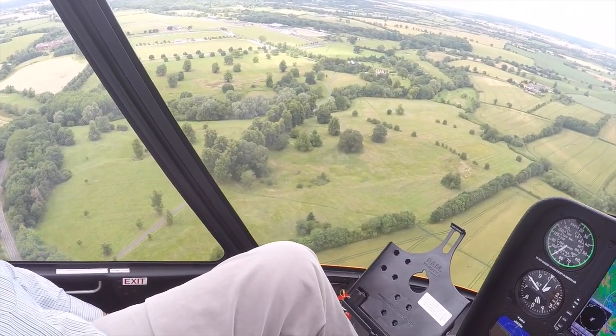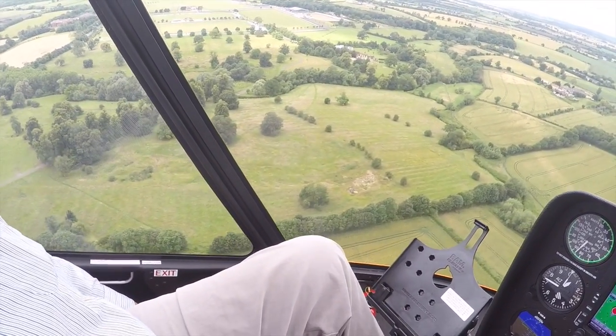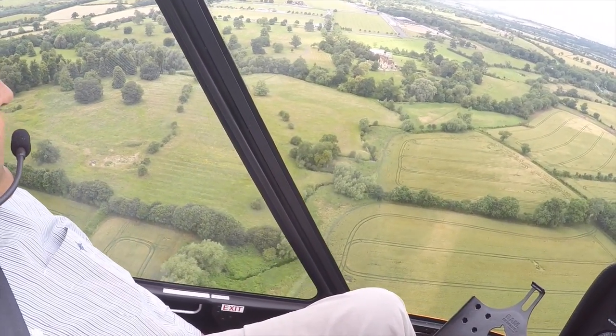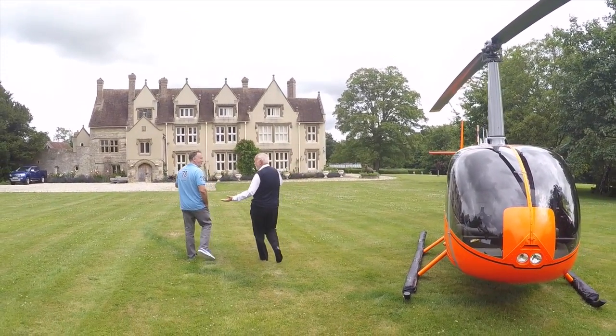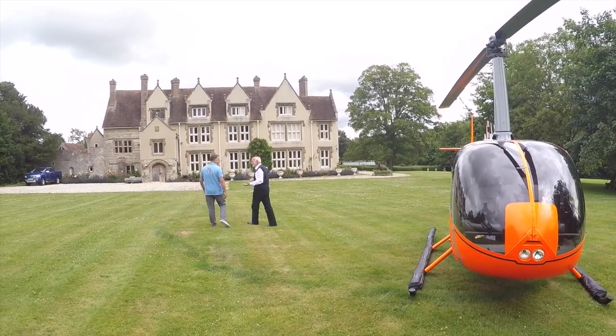So here we are now on the way back, having had a really fantastic flight with Sean and Russell. This really is an amazing machine — very, very smooth, it looks easy to fly and I'm sure it is. And then we landed on the lawn outside Russell's house and of course went in and had a cup of tea. Wonderful.